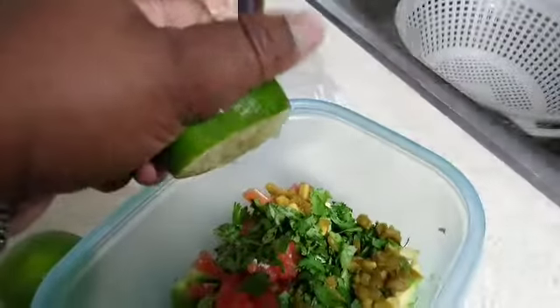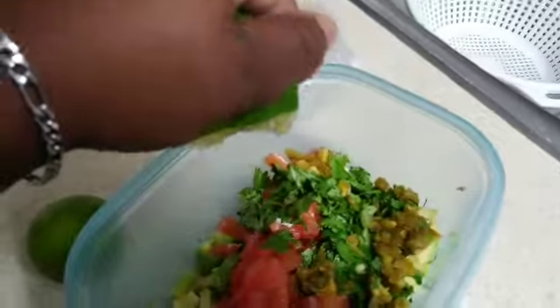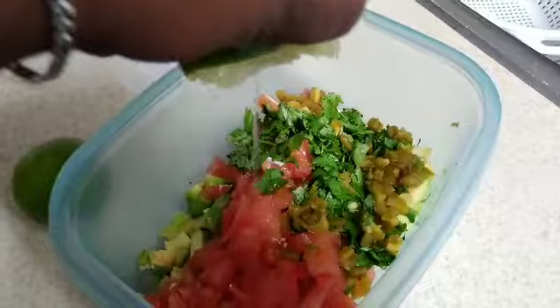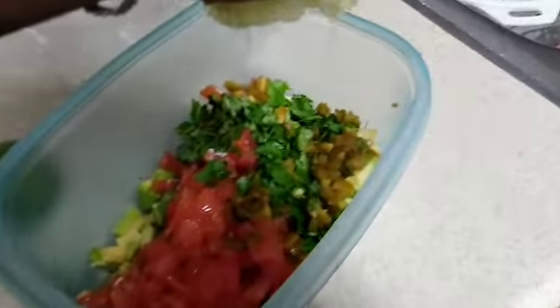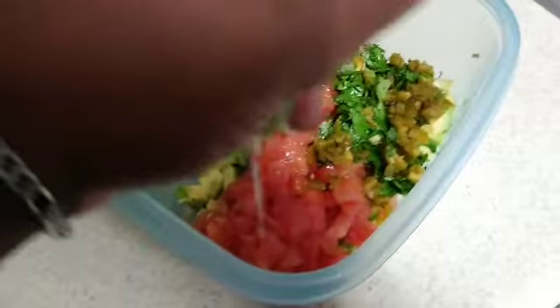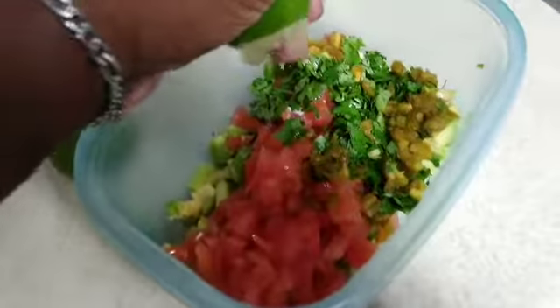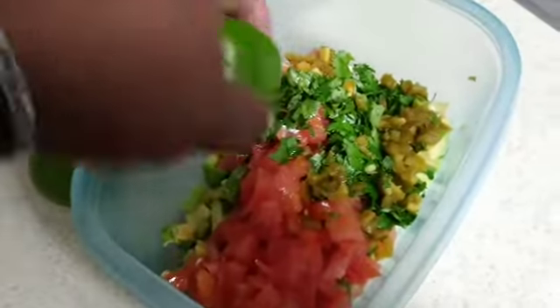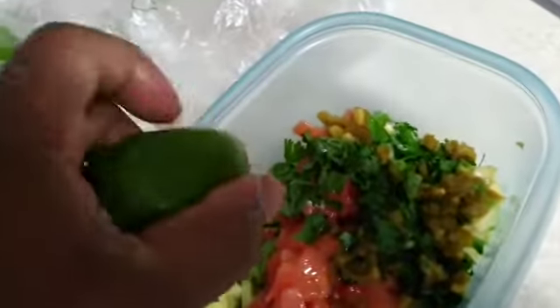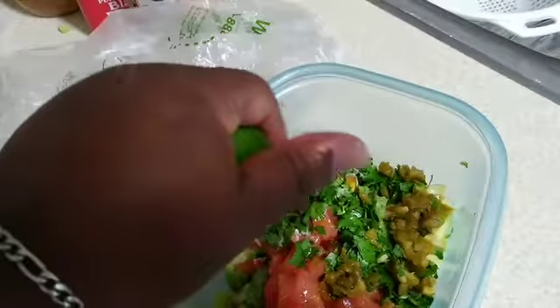Queen just reminded me that we've got to squeeze some lime on top of the salsa as well, so I'm gonna squeeze some lime all over it. Hopefully I don't have to cut another one because I did use it on the sour cream and cilantro sauce. But yeah, it looks delicious.